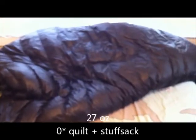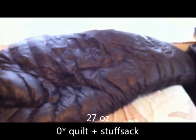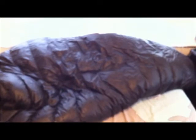For my top quilt, that is a Warbonnet Mamba TQ — that's the long version, and it's a zero degree. So I don't have a three-season top quilt yet; that's what I take out with me for three-season backpacking. I have the 20-degree incubator but not a 20-degree top quilt, so I take a little extra weight — it's just currently what I'm working with.